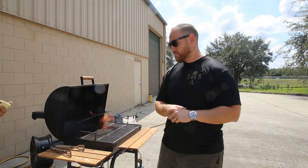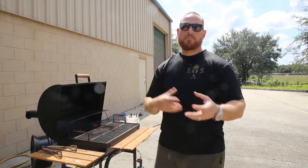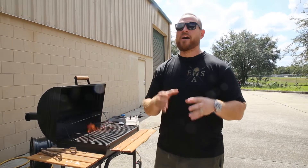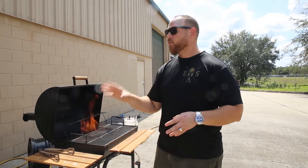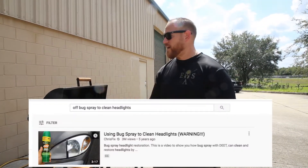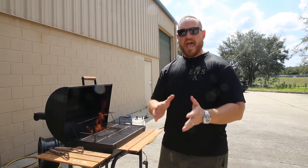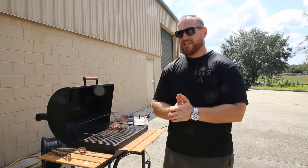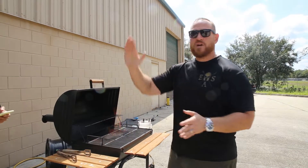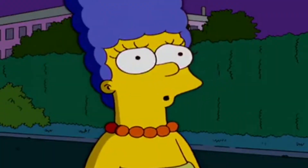I think what he's wondering is how to protect your headlights before they start yellowing. There's all kinds of bad information on the internet about repairing headlights. By far the worst: you take bug spray — the active ingredient in OFF! is called DEET, and DEET actually melts plastic. Part of the instructions even say to take a sock, something coarse enough to wipe the melted plastic off your headlights.